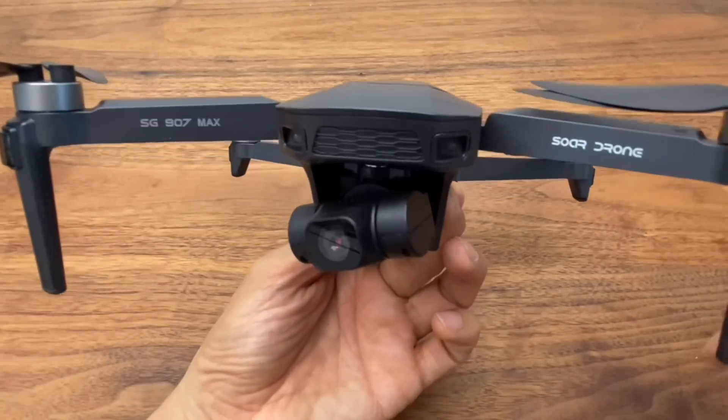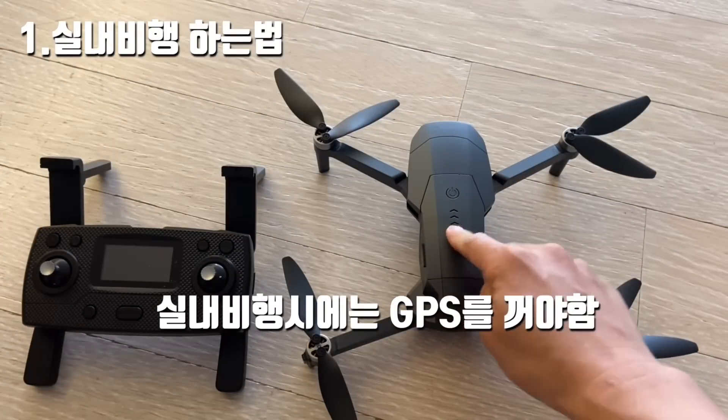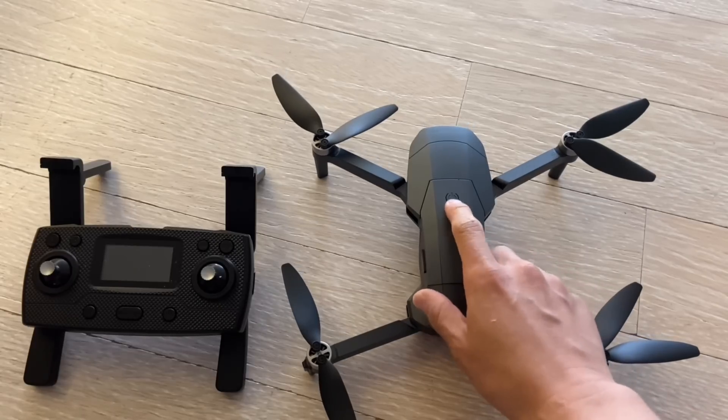I'll show you actual footage I filmed myself, so please check that out. When flying indoors, you need to turn off GPS. Let me show you the pairing steps from the beginning.